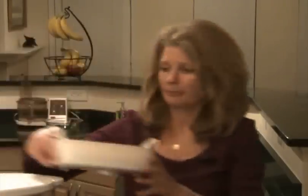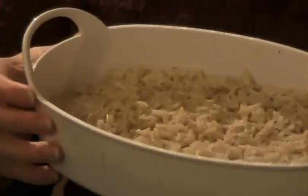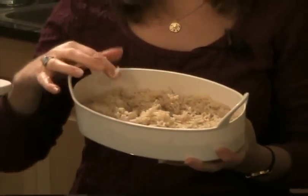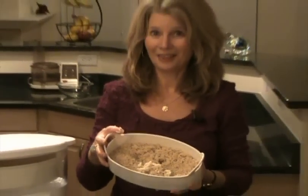Let me show you what the rice looks like. This is what it looks like once it's cooked. I don't have a fork here, but it's nice and light and fluffy and moist, and very seldom do you make any mistakes with it like this.